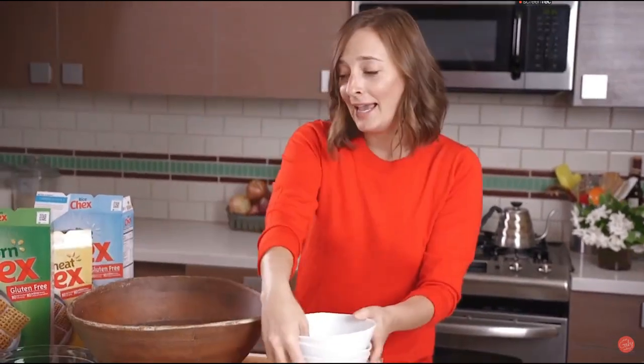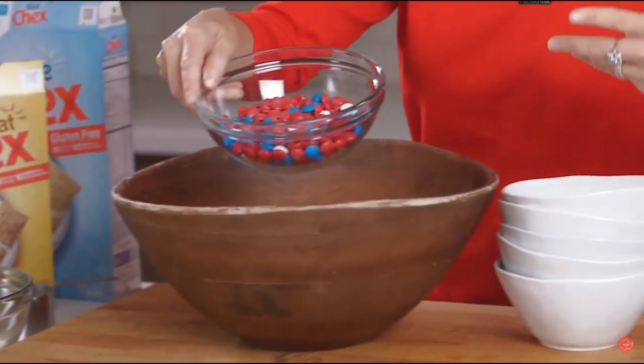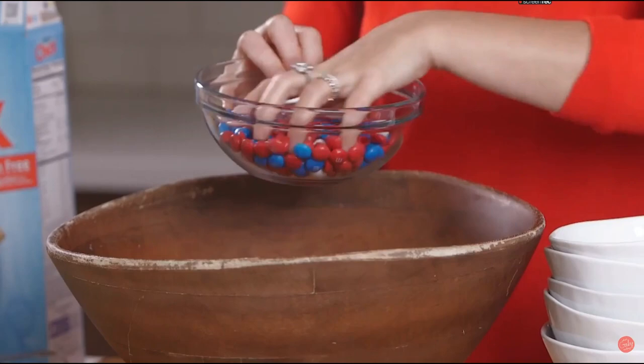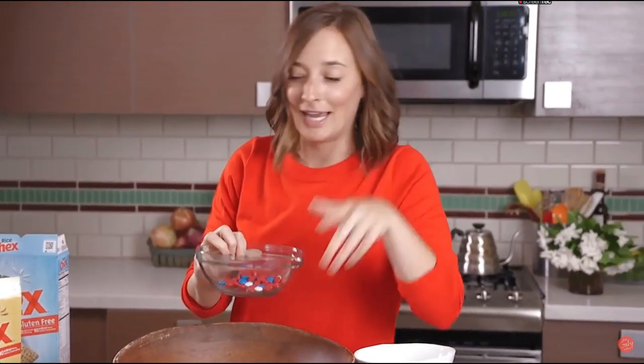And then some pretzel sticks to give it that nice little salty crunch. And then we're going to take almost all of these M&Ms — these are just red, white, and blue, obviously for 4th of July. Let's reserve about a handful of them and dump the rest in. These we're going to use at the end.